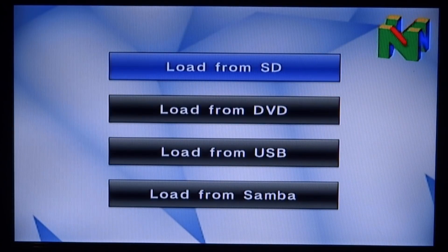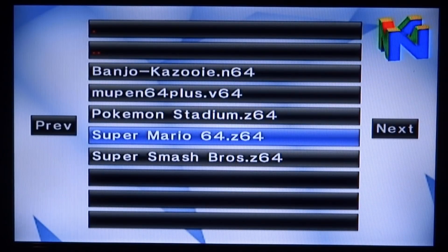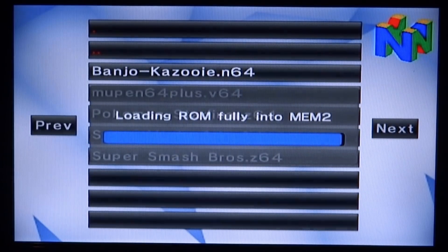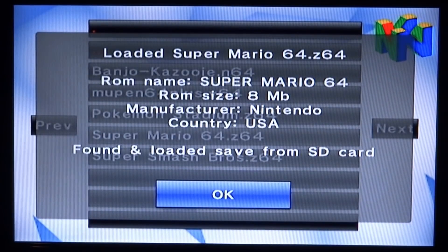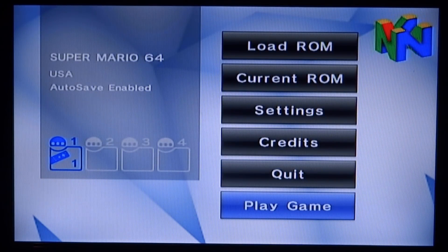Go up to Load ROM and press A. Make sure you select Load from SD, or wherever your ROM is, and find it. Let's go with Super Mario 64 first and test this out. Press A and it will start loading up. Once it says it has loaded successfully, press A on OK and then go down to Play Game and press A.